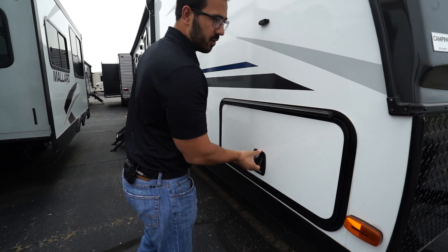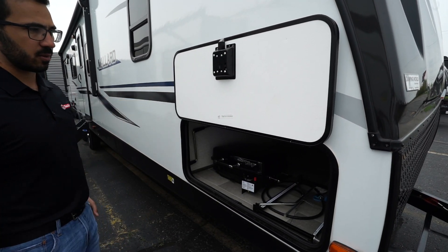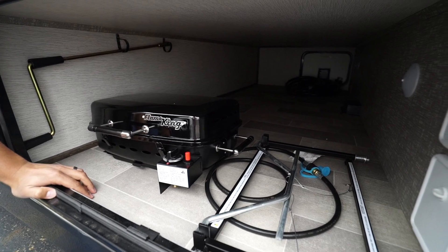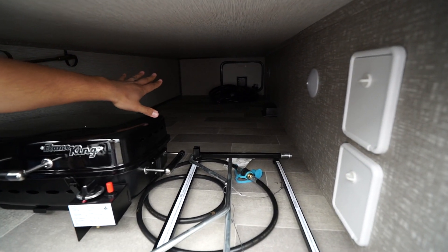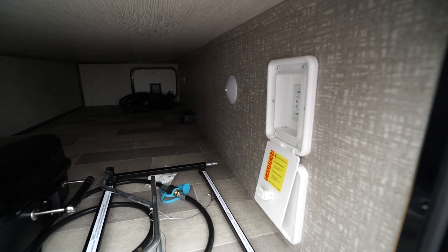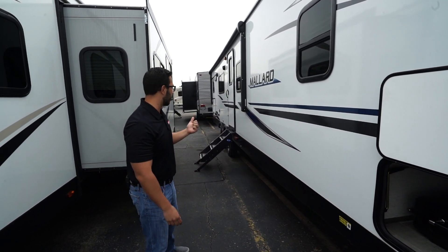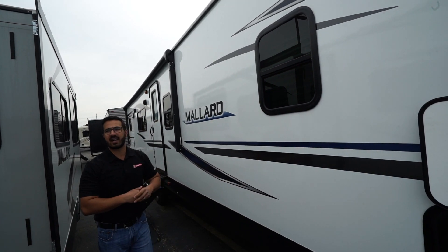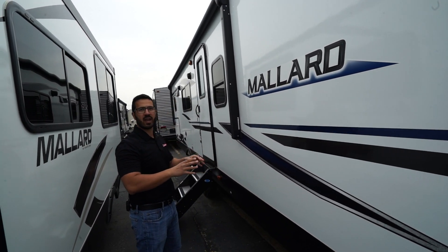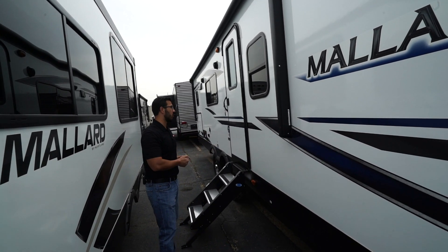Coming around to the side, you'll notice the pass-through storage compartment has a covered hinge — that way you don't have rust coming down your door. It is slam-latch and magnetic, so you can put it up just like so. LED lights in there so you can see what's going on. A little bit smaller door on the other side, but you do still have access — and this one is nice and wide for some of those larger items. Right there are your controls for the power stabilizer jacks; one control operates the two front ones and the other operates the two rear ones. The Mallard does have a complete redesign on the exterior for 2020, using a lot of blues, white, and some black and gray, bringing in some of the more modern truck colors you're seeing on the road today.